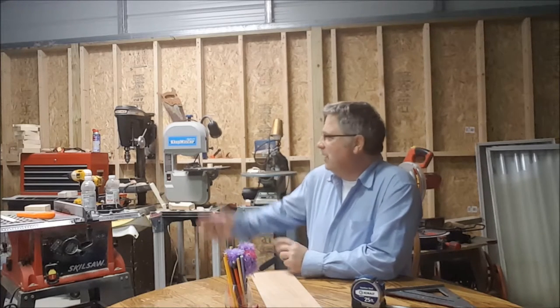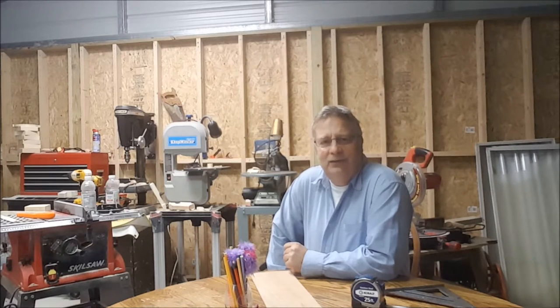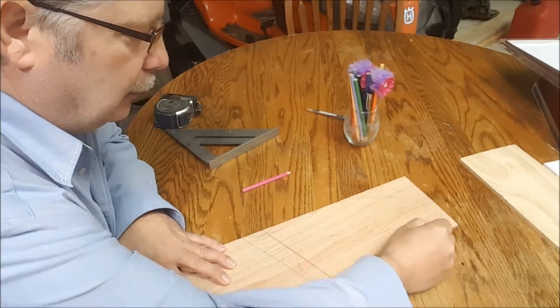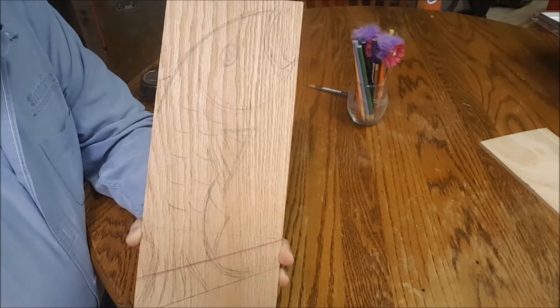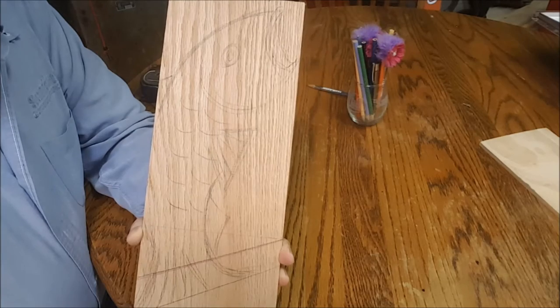Today in my shop it is snowing outside, roughly about 29 degrees, and I have no heat — so just bear with me. With no further ado, let's get started. To make it a little bit more decorative for the kitchen, I decided to make a fish figure to hold the banana, and this is what I came up with.